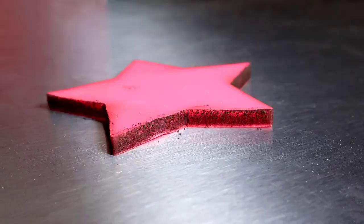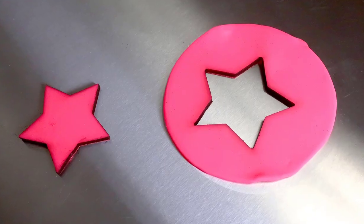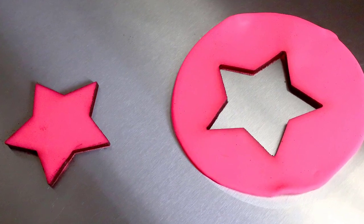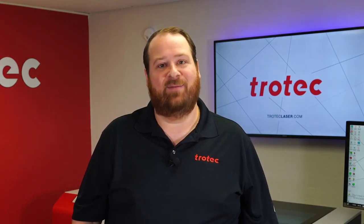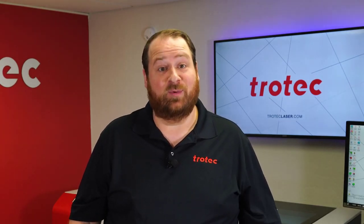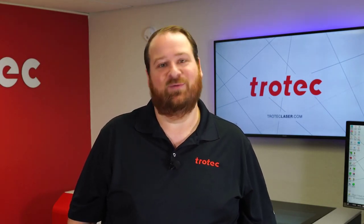Well, there we have it. We now have the answer to the question: will Play-Doh laser? The answer is yes, but not for long. If you have something that you would like to see me laser, please let me know in the comments section. Thank you so much for watching. Don't forget to like and subscribe to see what I laser next. We'll see you next time. Bye.